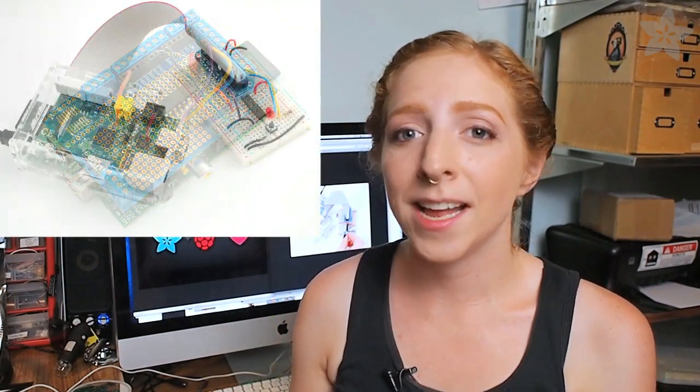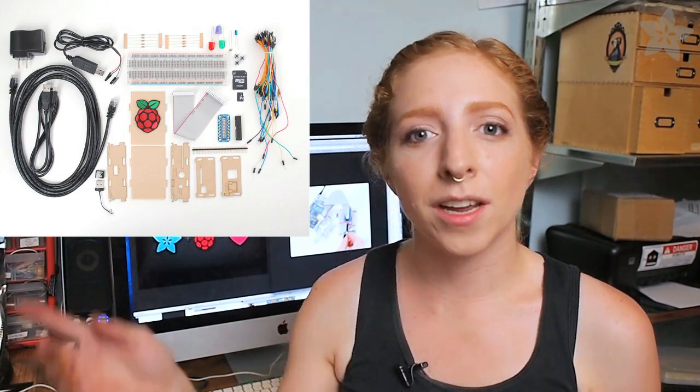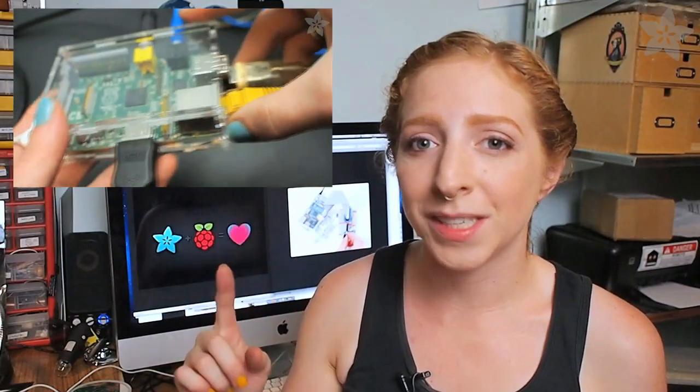We have the Pi prototyping plate and the cobbler, and we also released a special Getting Started with Raspberry Pi kit that includes all of the goodies, including our acrylic Raspberry Pi box, which you might remember from this video.